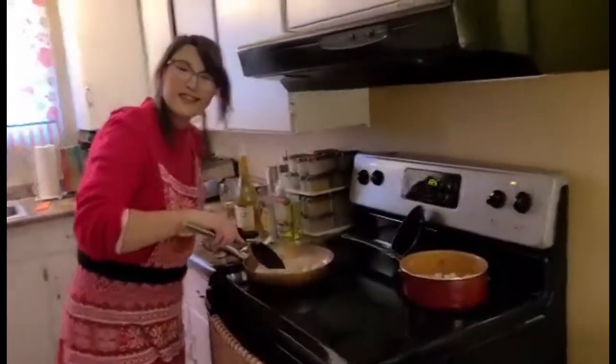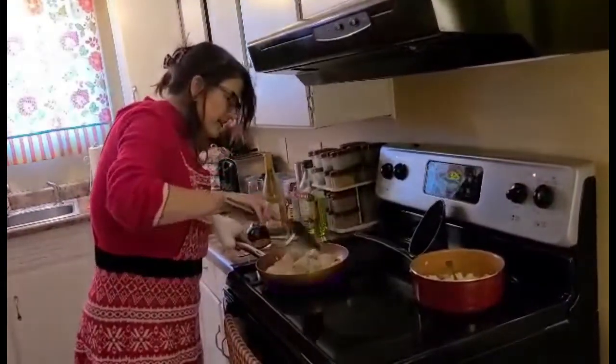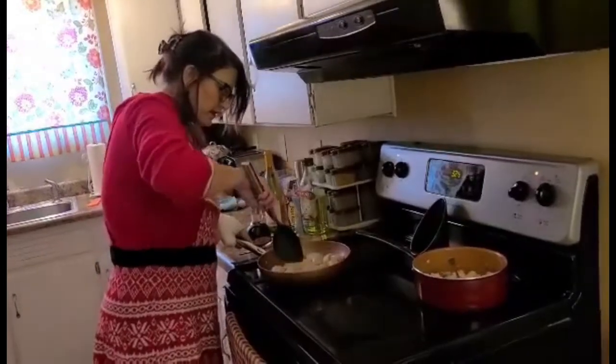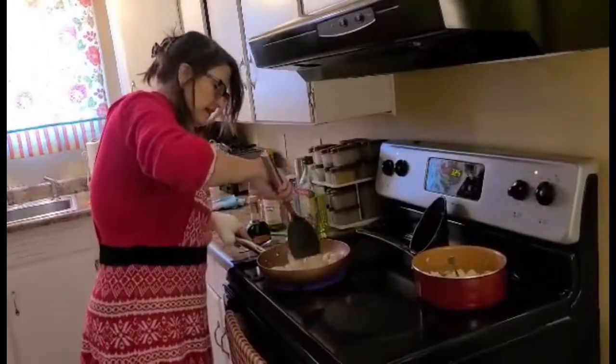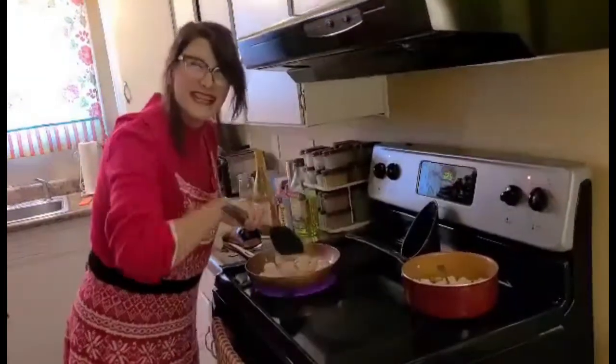Let's see where we're at with our chicken. Oh, it's looking good. Alright, we want to make sure it's cooked. We don't want any visitors from Sal... salmonella.